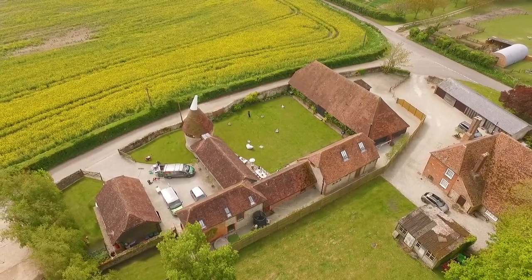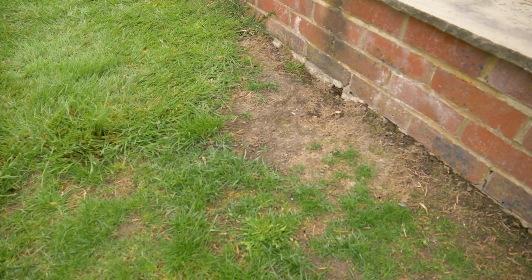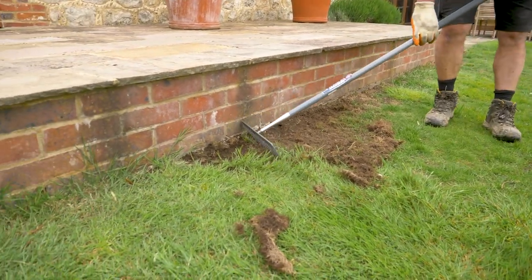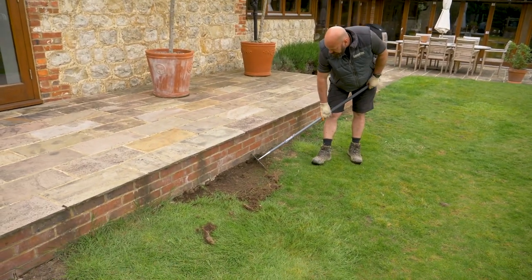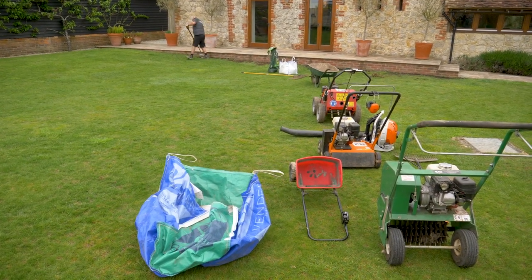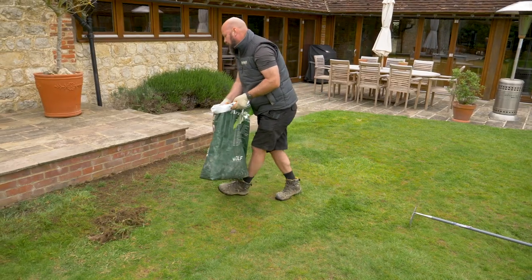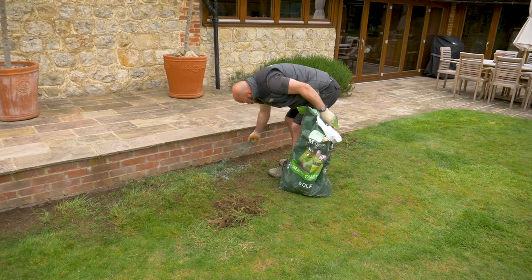Over winter, a lot of lawns will develop bare areas and the best way to deal with those is to over-seed them. If they're not too big, we can do those by hand, which is what I'm going to do here. As you can see, this is taking a lot of the old surface thatch and loose grass out, and that's the stuff that's going to stop the seed germinating. What we want is good contact with the soil, and therefore good moisture, and that makes the seed germinate nicely in 14 to 21 days.